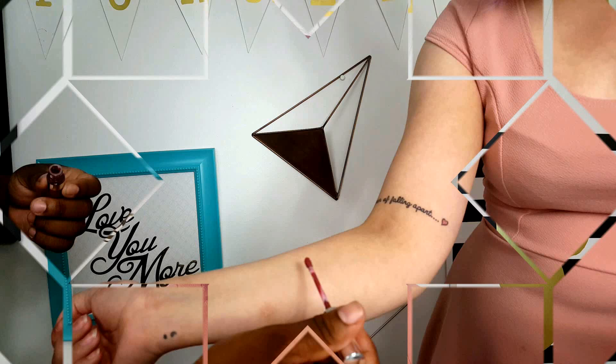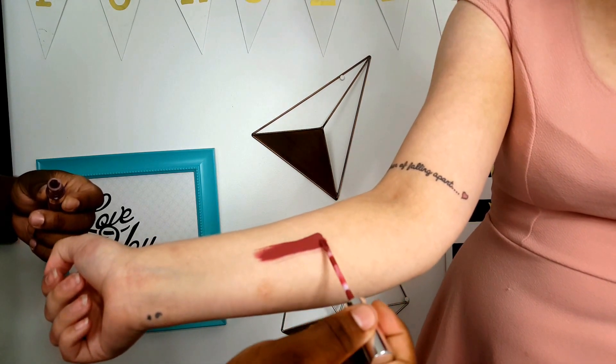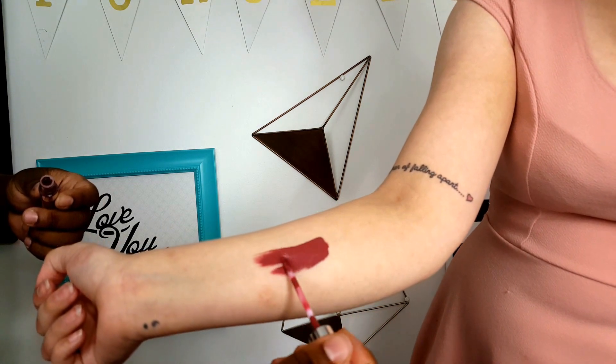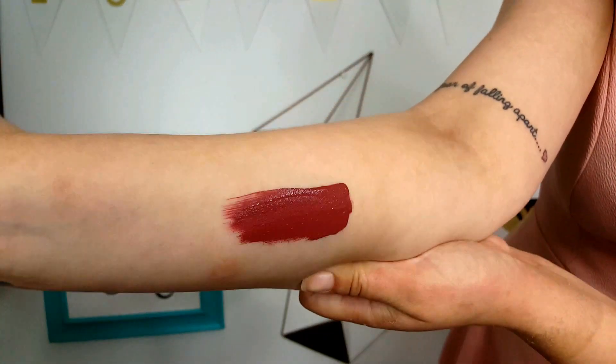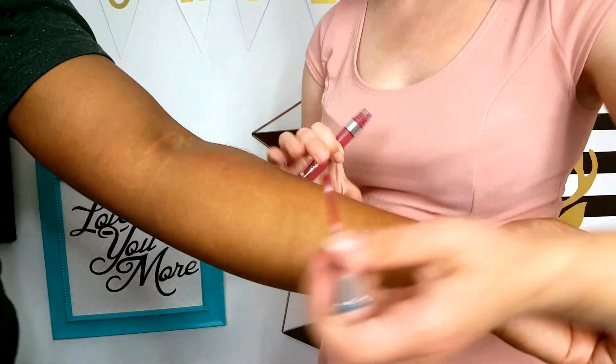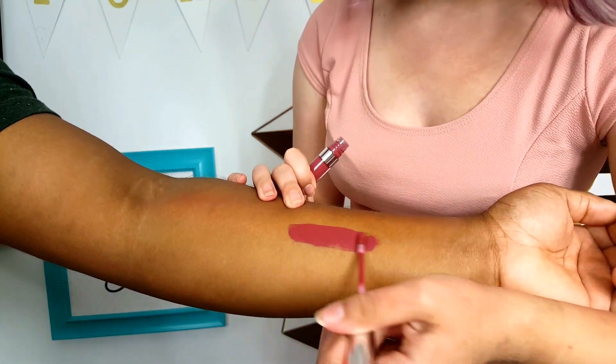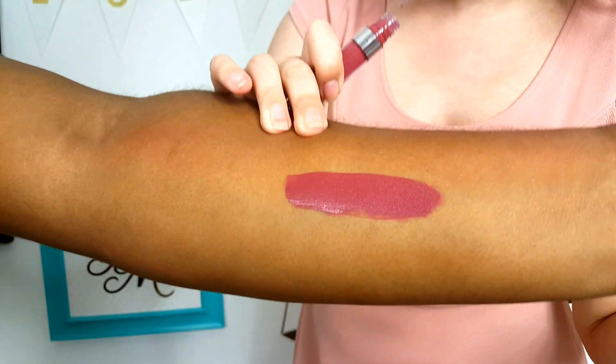Anyway, I hope you guys like this. I'm going to go ahead to the swatches now before I give my final thoughts. Okay, so here is Sun Showers swatched on my pale skin tone. And here is Sun Showers swatched on a darker skin tone. That is the swatches on both skin tones of the Sun Showers liquid lipstick.